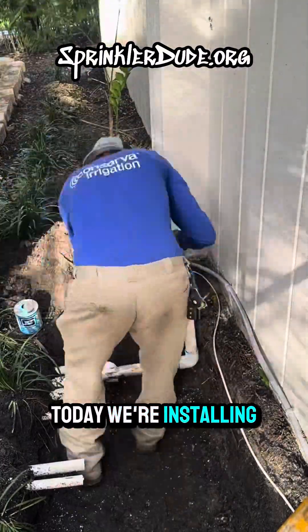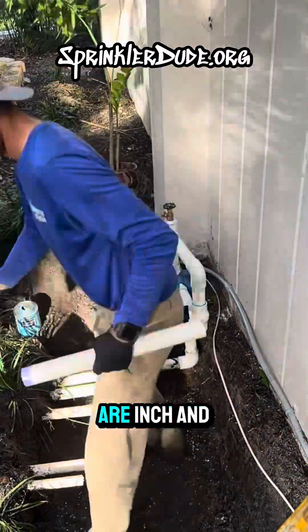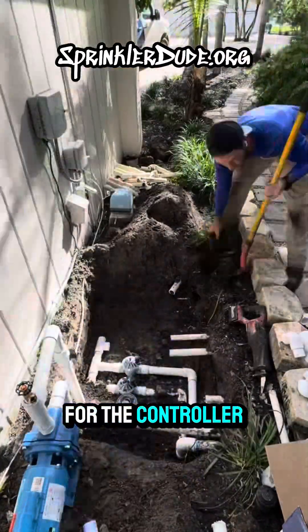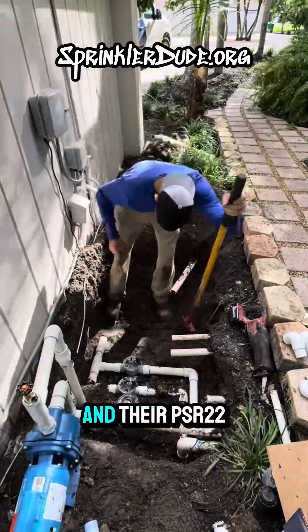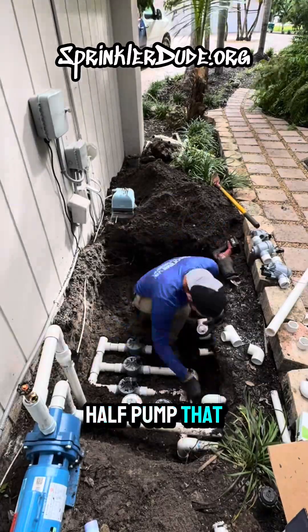Today we're installing six new valves, all made by Irritrol. Five of them are inch-and-a-half, and one of them is a one-inch valve. For the controller and relay, we're using Hunter's HPC controller and their PSR-22 relay to start the horse-and-a-half pump that we're also installing.